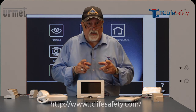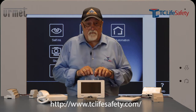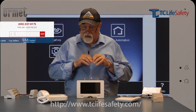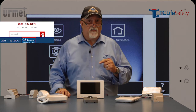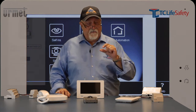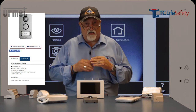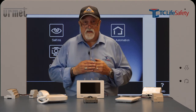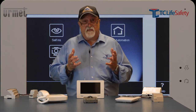Please visit us at the website www.tclifesafety.com. Type in 'intercom' in the search bar and it'll bring you to all of the Urmet products that we supply. Remember that on each of the product pages there's a blue documents tab you can click on that gives you all of the installation instructions, data sheets, and all the information you need to make an informed decision on which ones you want to use. Thank you and have a life safety day.